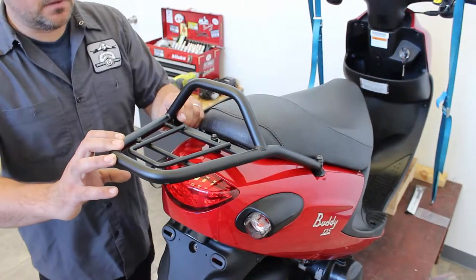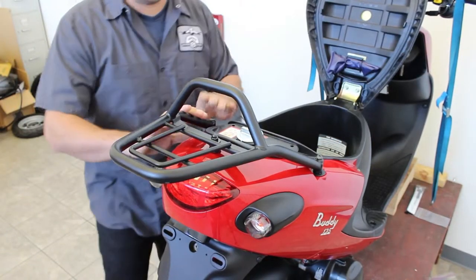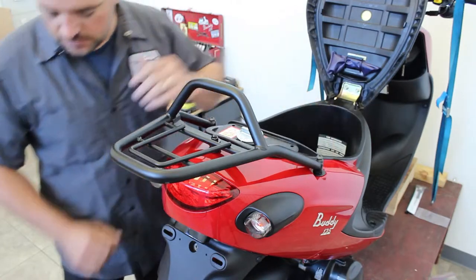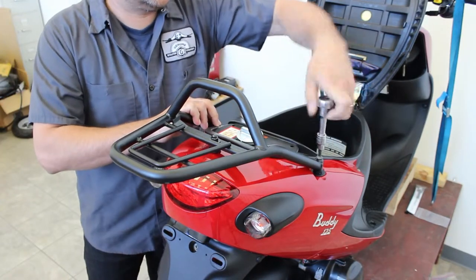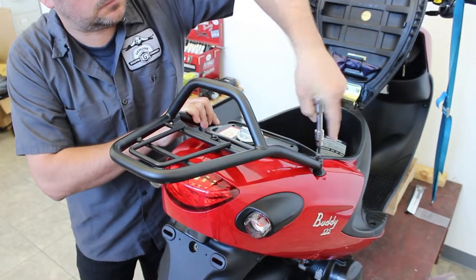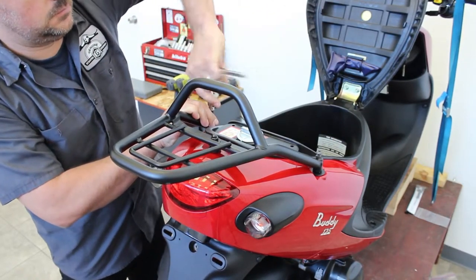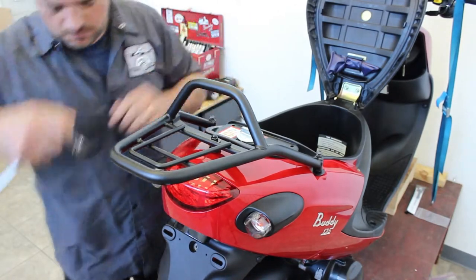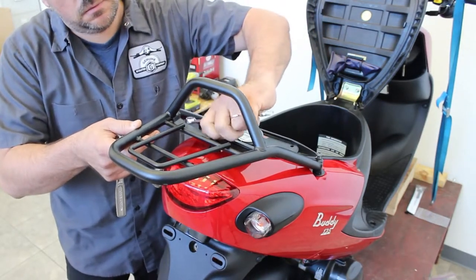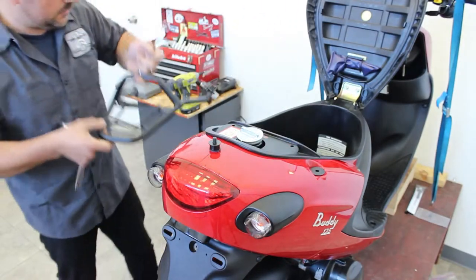Now that we're sure we have all the hardware, we need to take a few pieces off to begin. Let's start by flipping the seat up to get it out of the way. We're going to remove the rack — I always find it easier to have the rack out of the way. It's only a few nuts and bolts, so let's take it out. Get this acorn nut here on the top, remove this hardware, lift the rack away, and set it to the side for now.